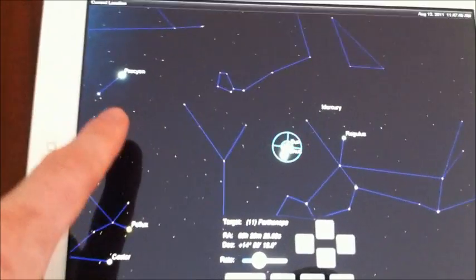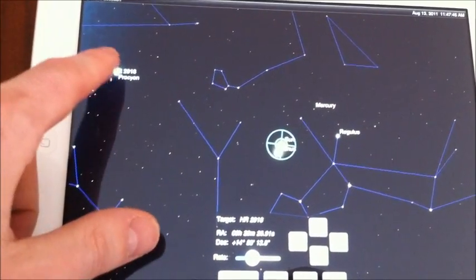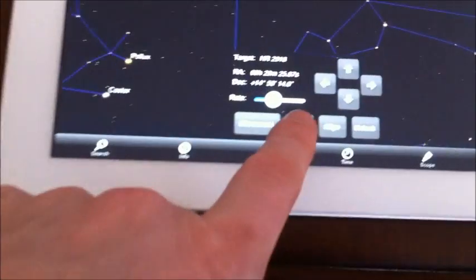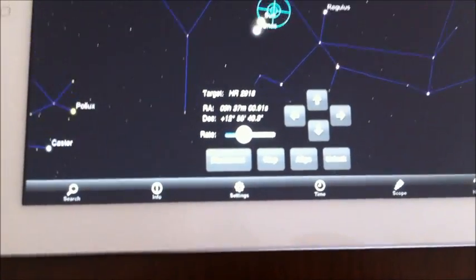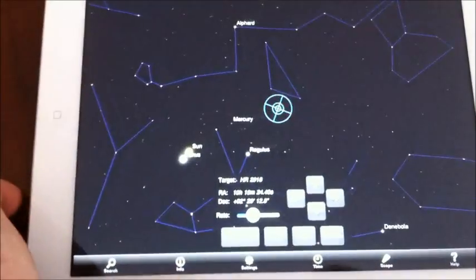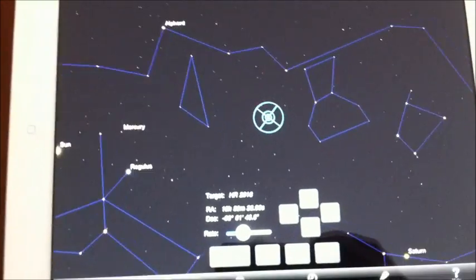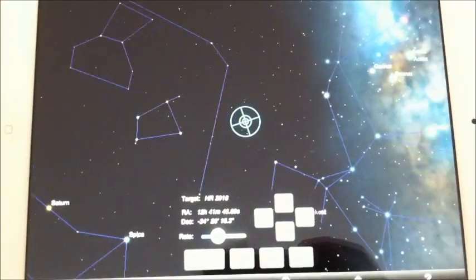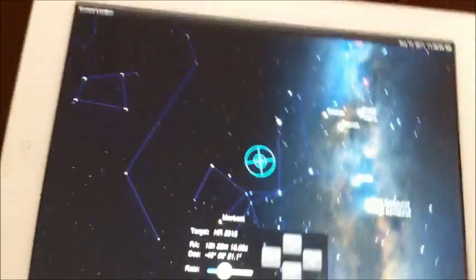You can select anything and it says go to right here. You can see it going across the sky and the scope outside right now is moving with it.